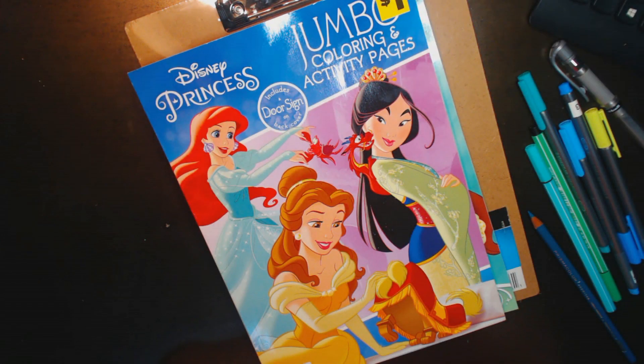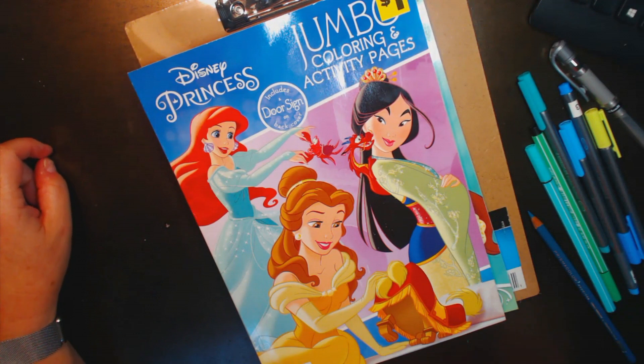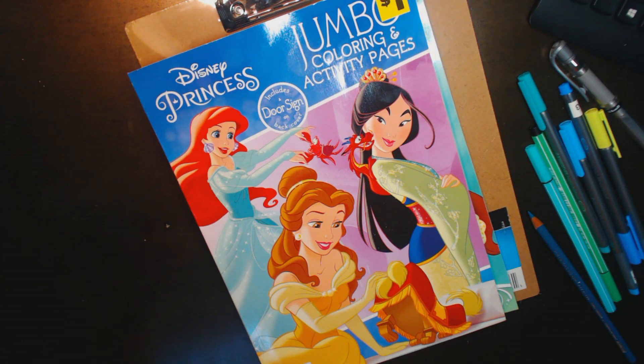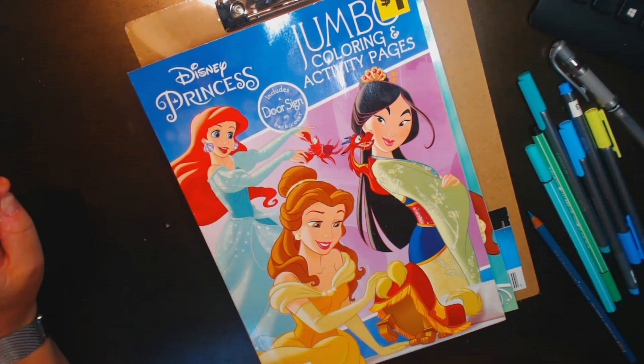Well, hello everyone, it's me Rebecca the book master. I just completed a live stream for the Disney color-a-thon that has been lovingly organized by Vicki from Color with Vicki. It's been a lot of fun and the stream was so much fun, but something has happened and it doesn't appear to be available to me — I can't seem to find it. I don't know if I deleted it inadvertently or what. It was so much fun.